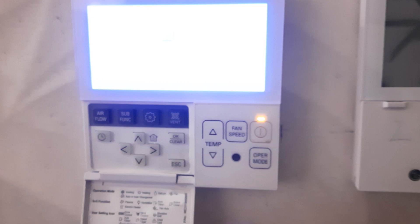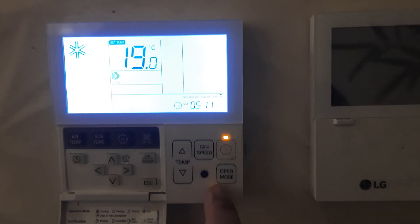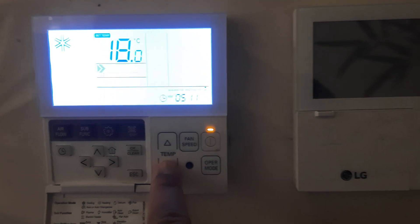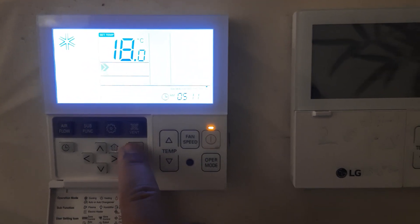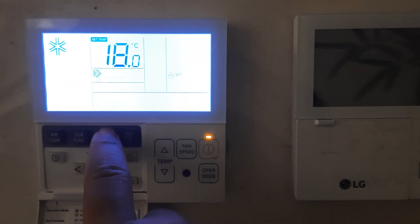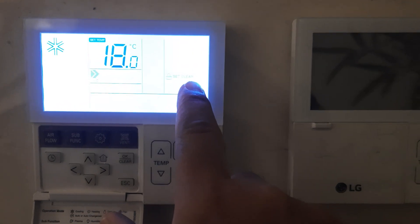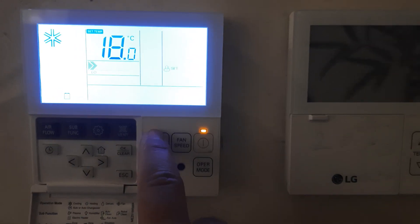In this thermostat we will see how it is used. Let's start. You can see this is our LG thermostat. You can see the temperature settings — here is the Set button and the Clear button. If you want to lock this thermostat, it is currently working.